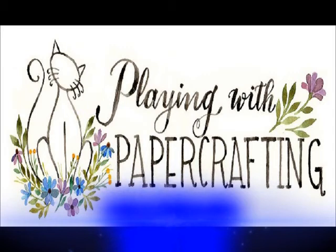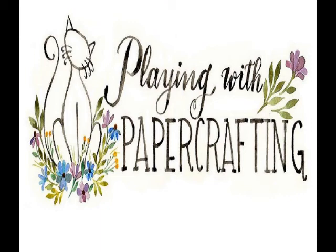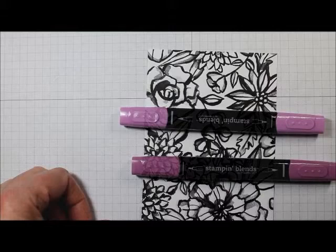Hi everyone, it's Heather Cooper from Playing With Paper Crafting and today I'm going to talk to you about how to color with Stampin' Blends. We're going to be working with the Pedal Passion Designer Series paper and you can add color to it, which is really nice. We're going to be using two shades of several different Stampin' Blends mixtures and I just wanted to show you some of the features.